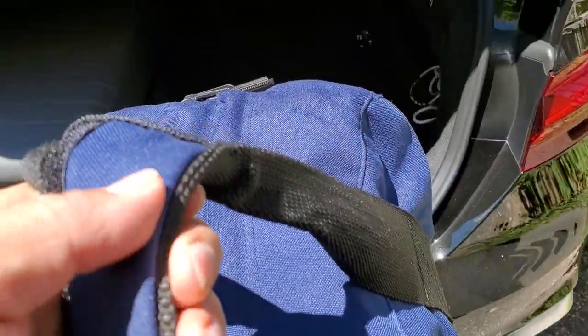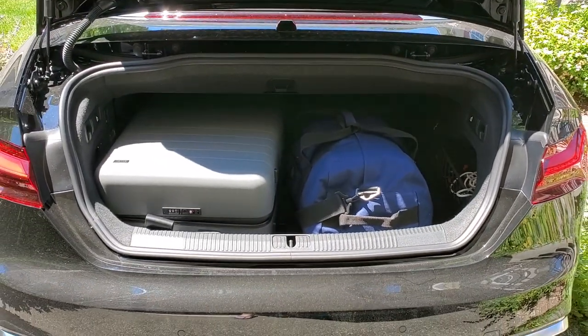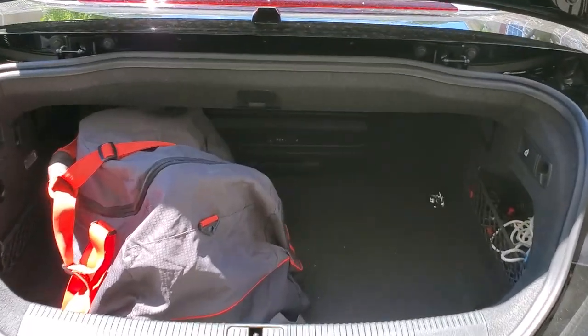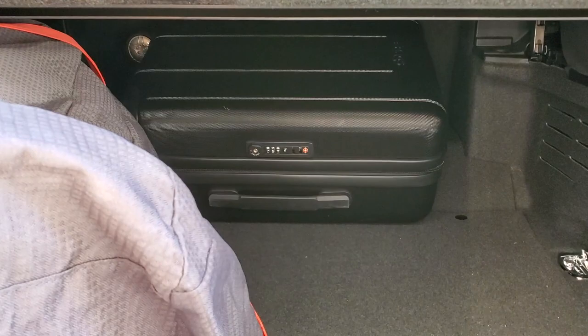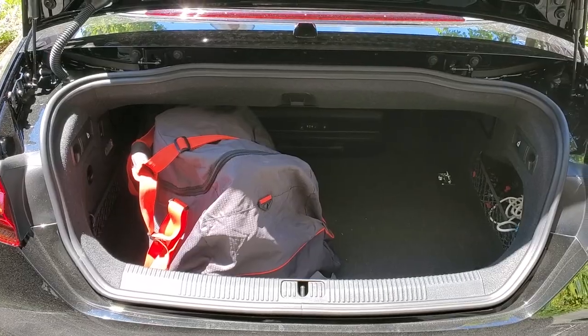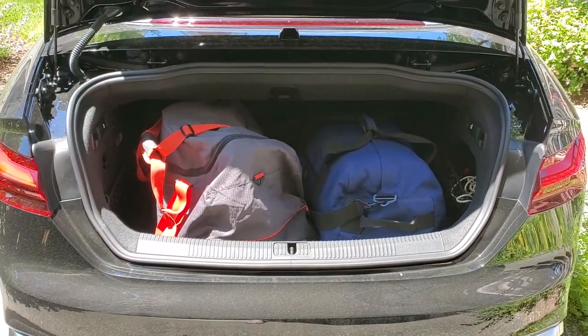That gives me enough room to put a duffel right next to it, or another luggage if I choose, and it fits very nicely. Let's try one more configuration. I have the carry-on tucked in and my large duffel with my ski boots in there. Let's try to fit in one more duffel. As you can see, that fits very nicely.